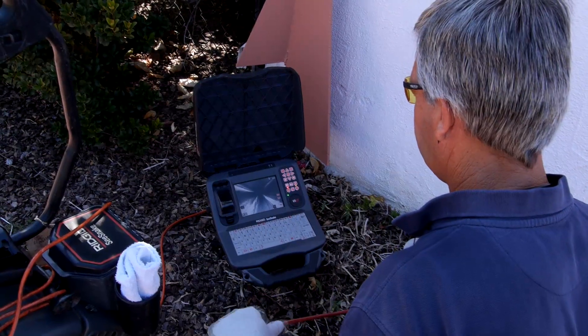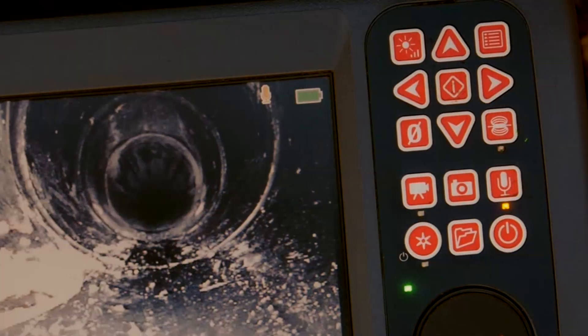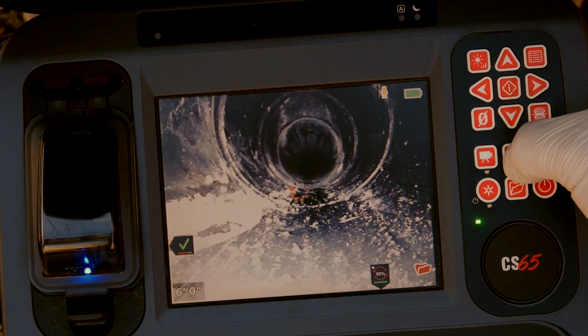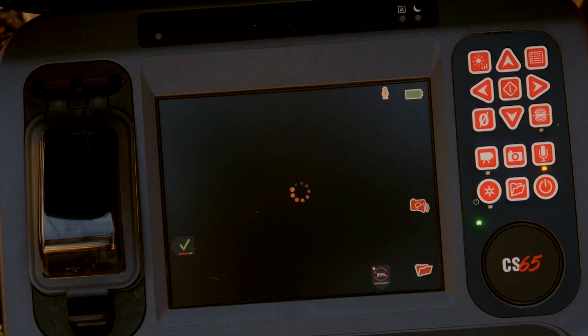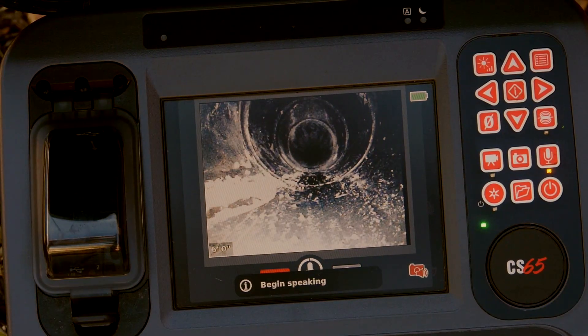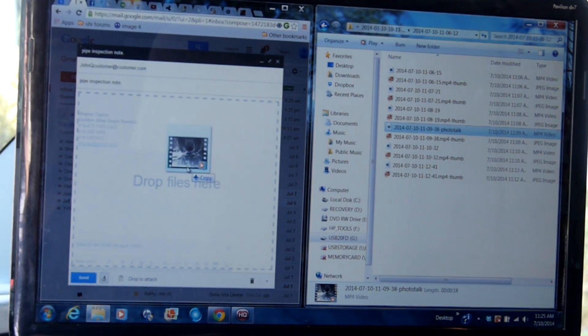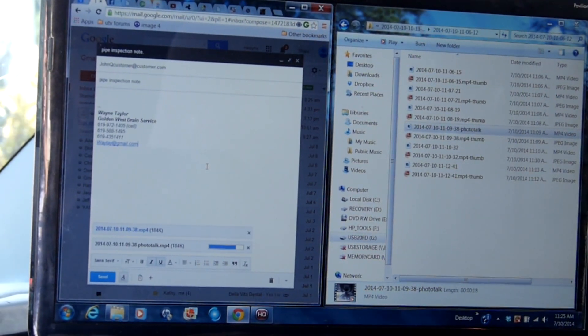The CS65 can capture still images and video clips, and with the new PhotoTalk feature you can capture a photo with voice annotation. Unlike video clips which are too large to email, PhotoTalk files are ultra small and email friendly, so you can efficiently communicate vital information with customers when and where it matters most.